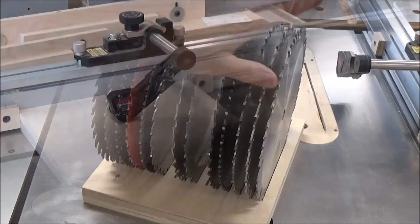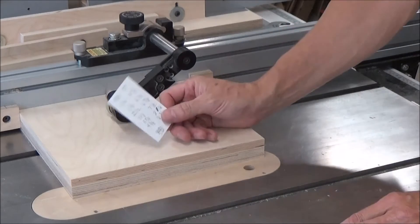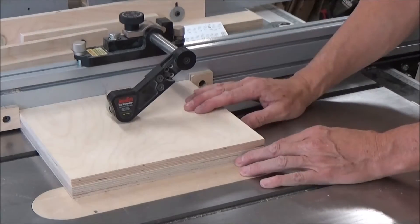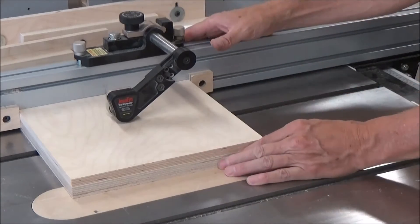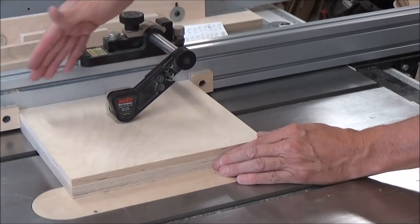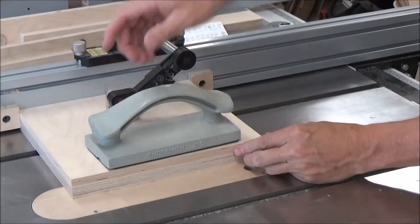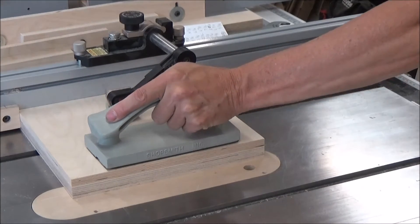They drop right in. I've got a cheat sheet here of all the stops I need to make on my settings for my fence. I'm going to work my way this way, which makes more sense anyway, because as I push the work it's going to stay in between the stop blocks and just keep going. This has a hold-down holding it here as well, and then my two stop blocks — it can't go anywhere.